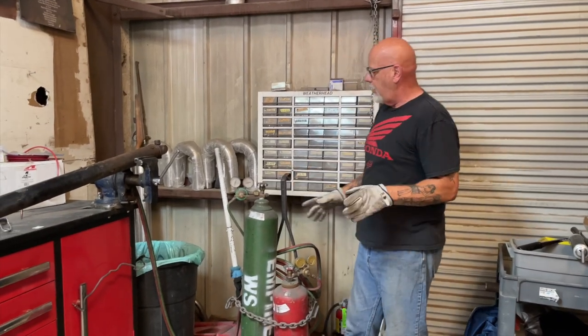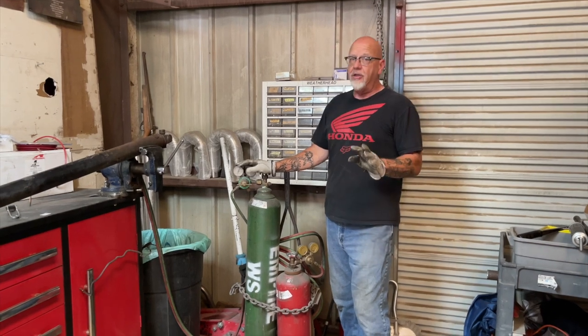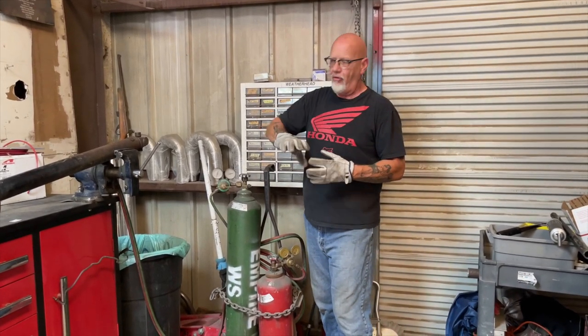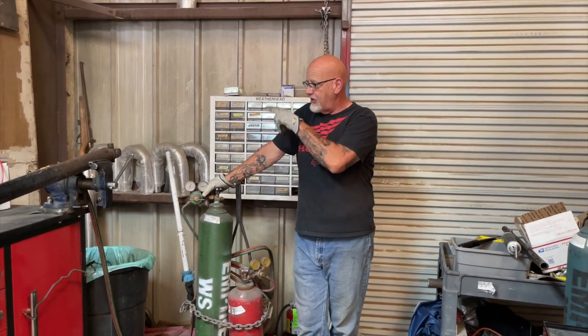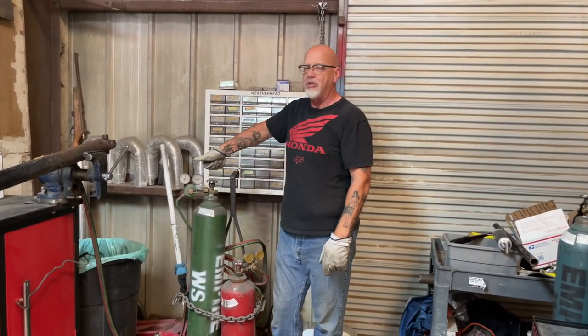Quick note on torches: when you're working with cutting torches, you've got an oxygen bottle and an acetylene bottle. Really important safety tips — two things. Don't peg your regulators; don't just crack that valve wide open full blast. It slams your regulators and I've seen them pop the backs off them — there's a lot of pressure on these bottles. Second thing: don't open the valve all the way. You only need to open it very slowly and just one turn. The reason is that if something goes wrong and you get a flashback back into the lines, you want to be able to reach over and shut that off before the flame front gets into the bottle.